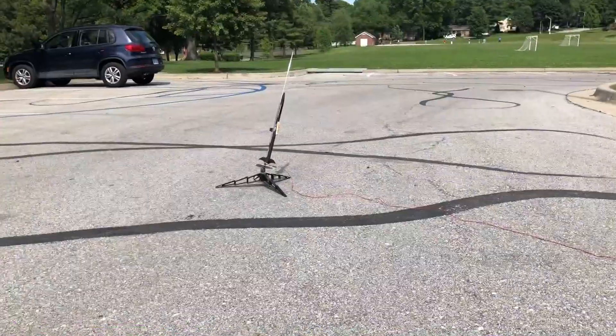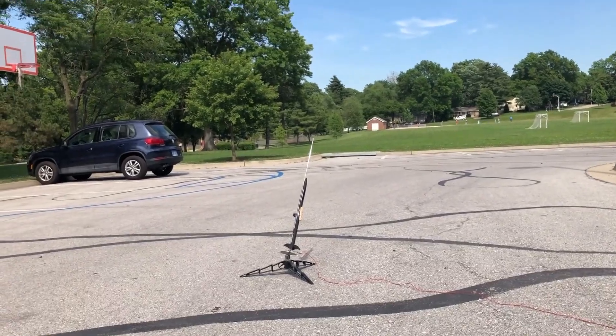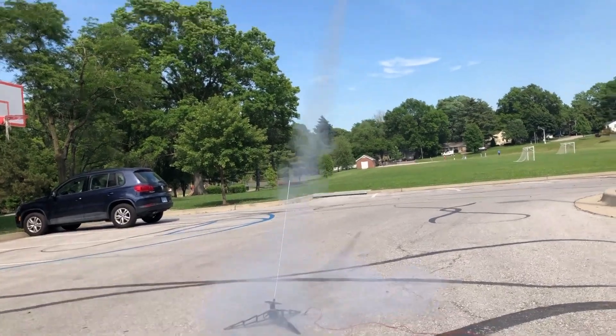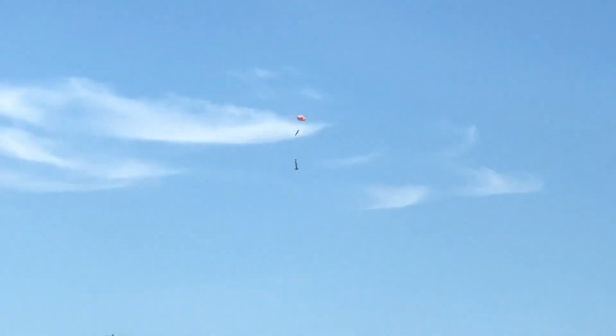We have a charge. All right, let's do this — five, four, three, two, one. There we go!